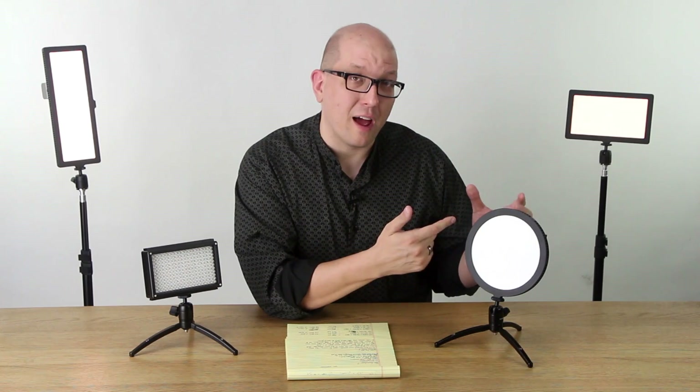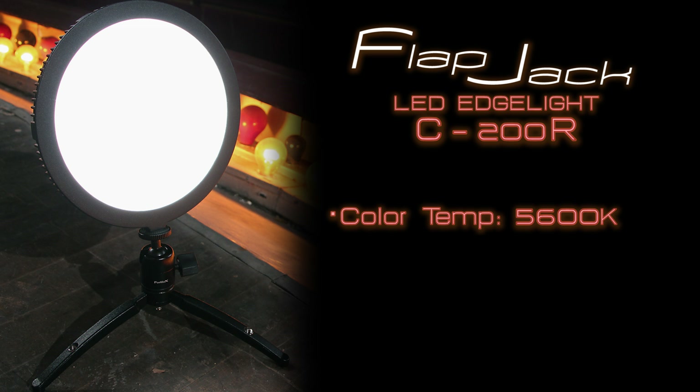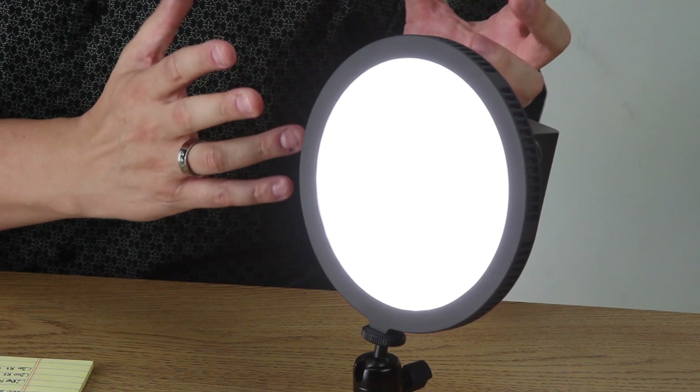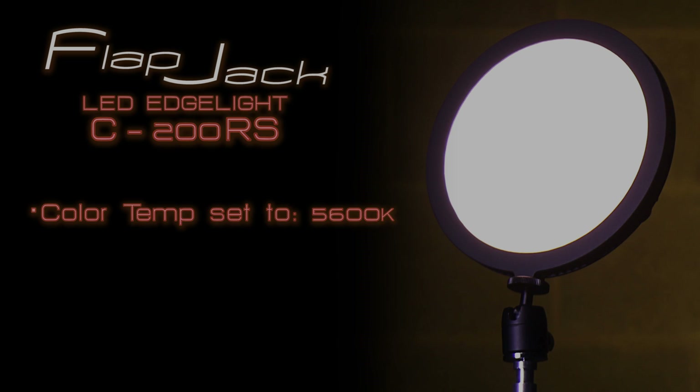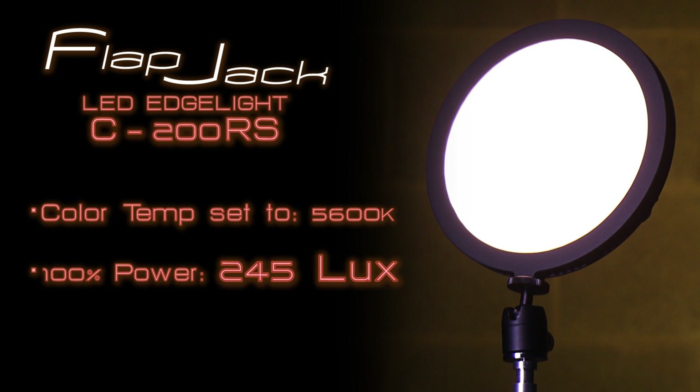Comparing that to the Flapjack — the full daylight version of this light is called the C200R. It's at 5600K, and when it's running at 100% you get 282 lux. The dual-color version is the C200RS, and from this you get 245 lux, which is 86.88% of the full daylight version.